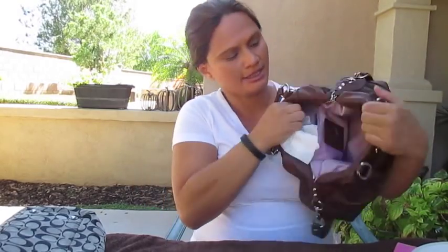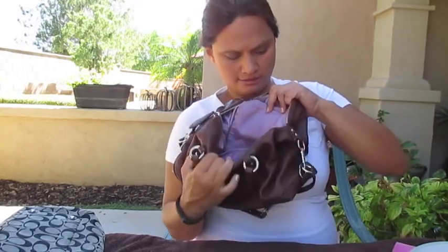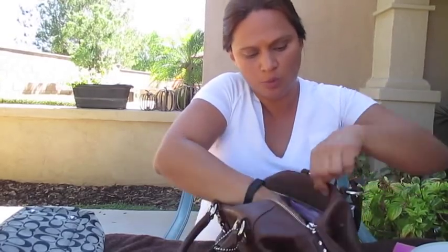Inside the purse I'll just wipe it down, because sometimes pen marks do get in there. I make myself very aware that when I have pens, I always close them to make sure the ballpoint isn't showing. That's one thing you can do to keep the inside clean, because pens do leave a mark — like this one right here — and it may not even come off, so I just wipe it as much as I can.